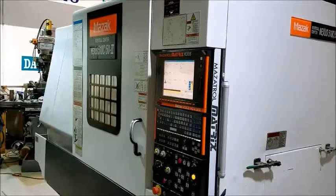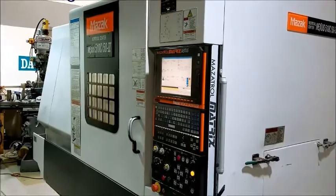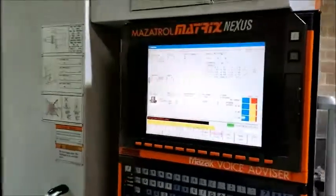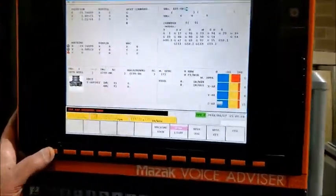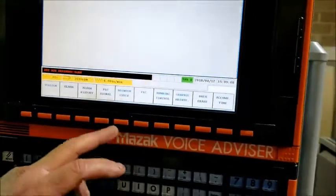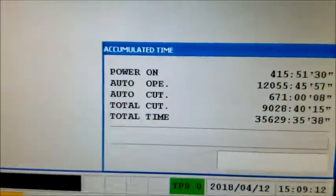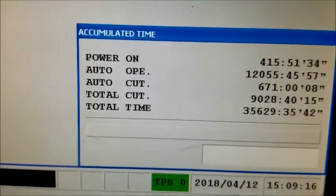It's a Mazak Nexus 510C, 50 taper, Mazak Nexus control, with 9,028 cutting hours.